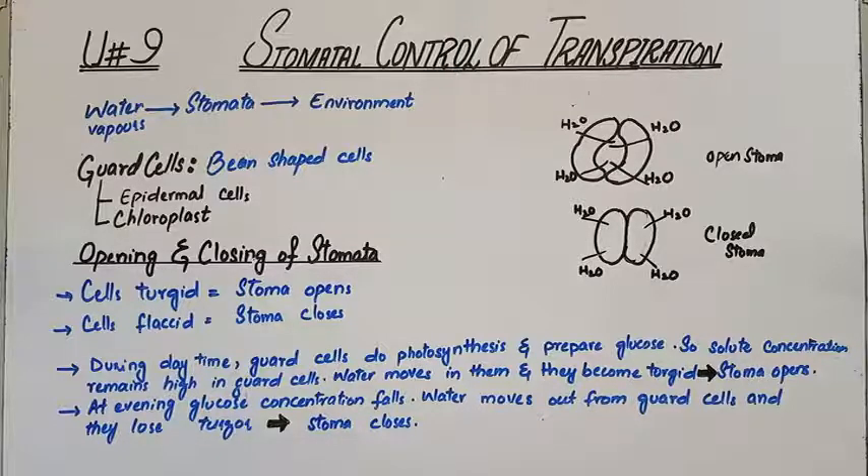Stomata also play a big role in the process of gaseous exchange. During the daytime, the guard cells do photosynthesis and prepare glucose — they have chloroplasts. So glucose concentration remains high in the guard cells. When the solute concentration is more, they need a solvent to normalize, so water moves into them and they become turgid.